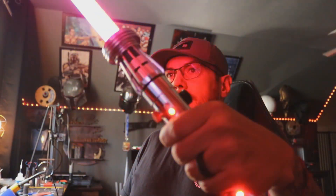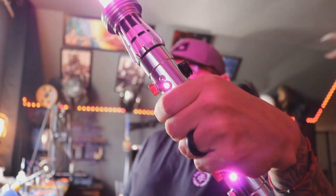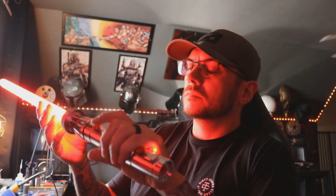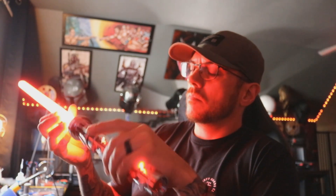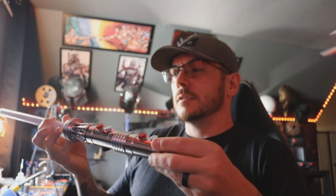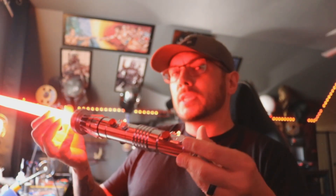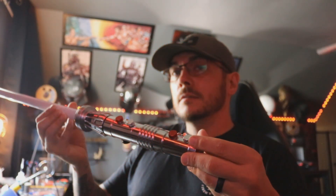We'll switch it off. I gave you twist off and also twist on. Twist it to the right — turns it on. Twist it to the right again — turns it off.